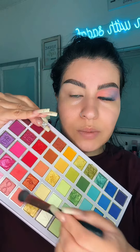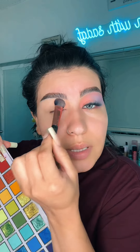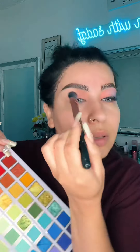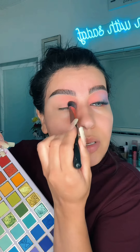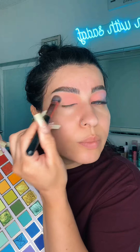First I'm going to take this peach and apply it just like this, all the way to the top. This is all I'm doing. I love this brush too — it's a nice big fluffy brush. Pack, pack, pack, pack — all over my lid.